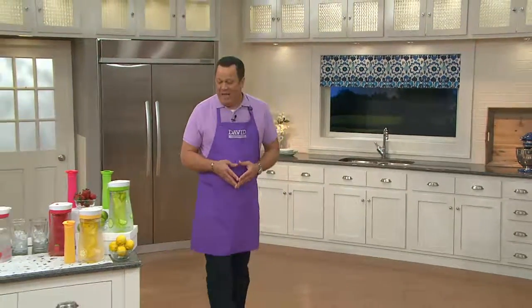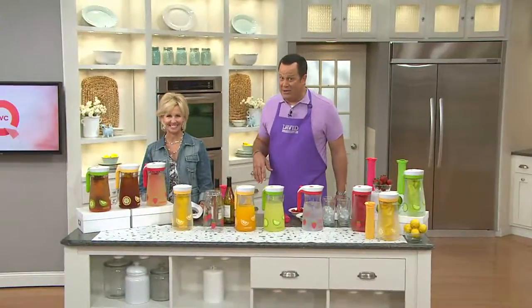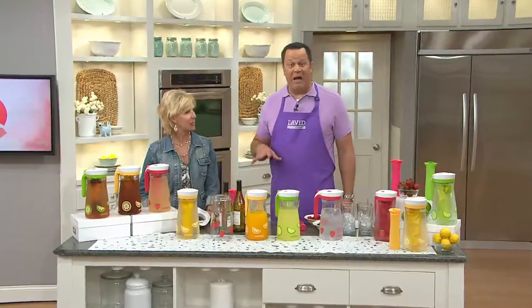Solutions helping you enjoy summer when the living should be easy. All the things today are designed to help you achieve that easy summer living. Let's come over and talk about great summer beverages with our buddy Dawn Maggett, who's back with a great item from our friends at Contigo.